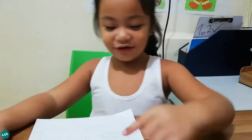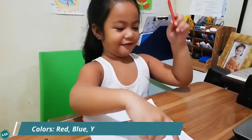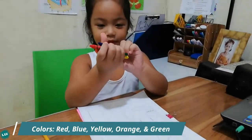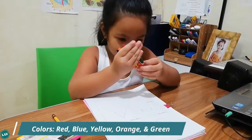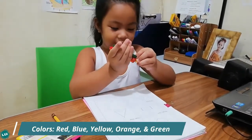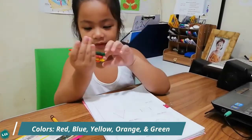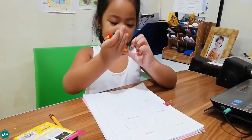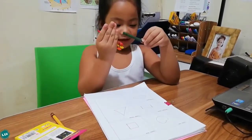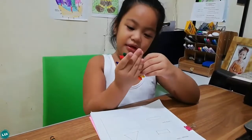Now let's call her Dada. This is red for circle. This is blue for square. This is yellow for rectangle. This is orange for triangle. This is green for oblong.